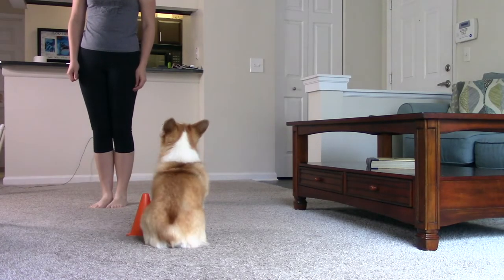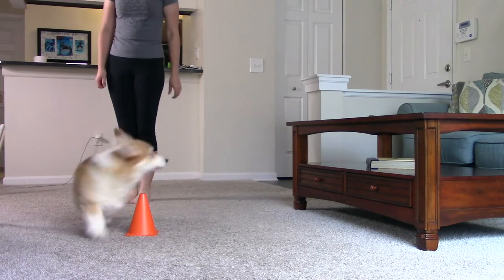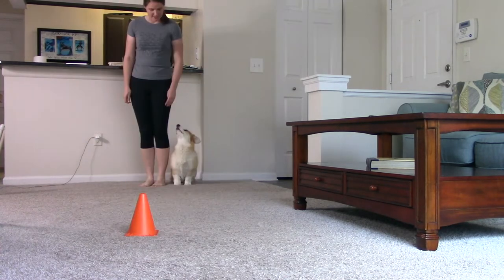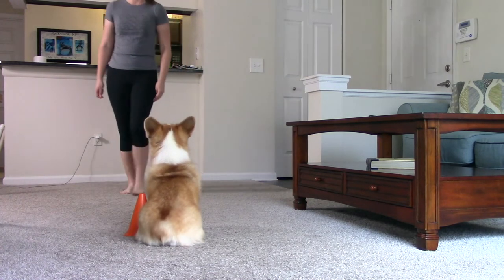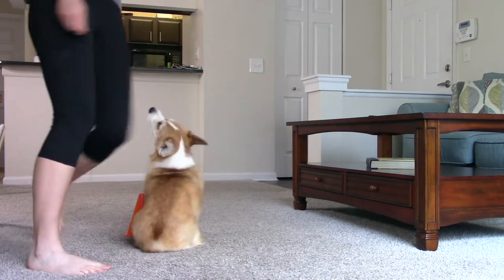Step six: They won't be at step five for very long since your dog already has a foundation for the behavior. Once your dog shows you that they understand what you're asking for again, take another step or two backwards slowly, over and over again, until you reach six feet.